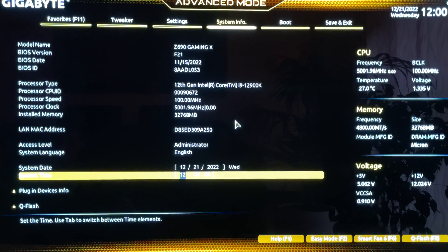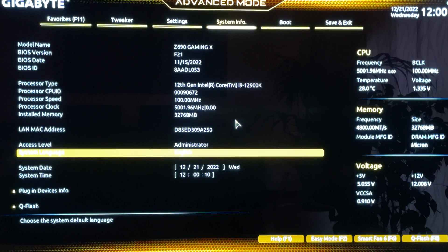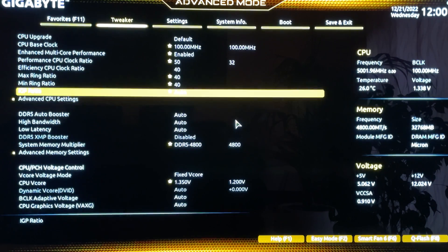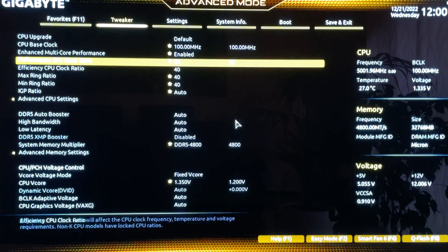Here we are in the BIOS. We're using a Z690 Gigabyte Gaming X, as you can see right there, with an i9-12900K. Before we get into the actual overclocking settings and profiles, let me say something: with this CPU it's not as easy as with other CPUs because it draws a lot of power, so you do need a very good cooling system.